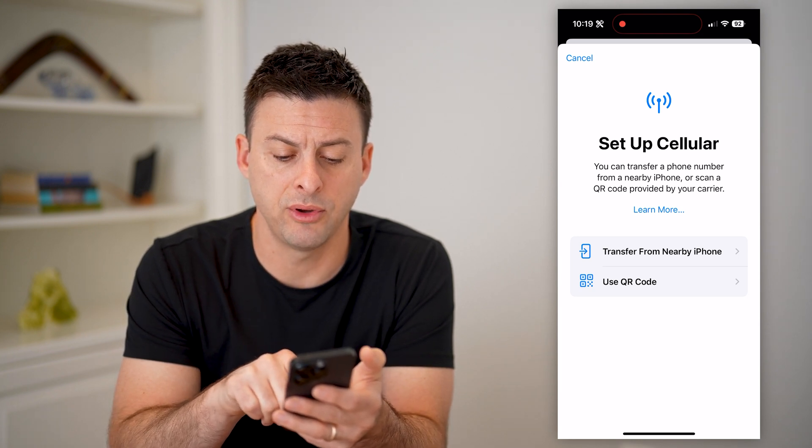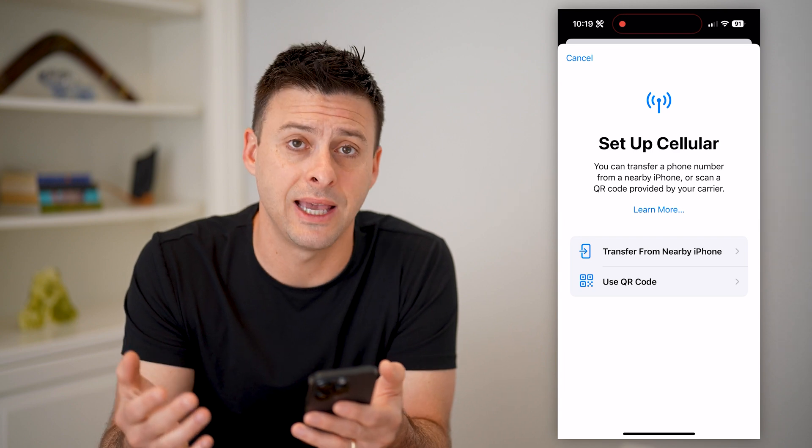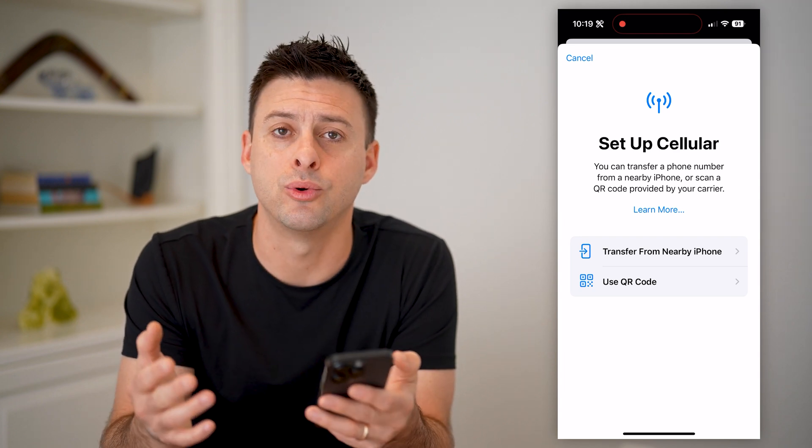You can transfer from a nearby phone or use a QR code to enable it. These will be provided by your cell carrier.